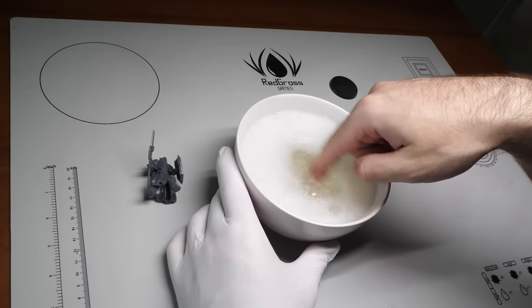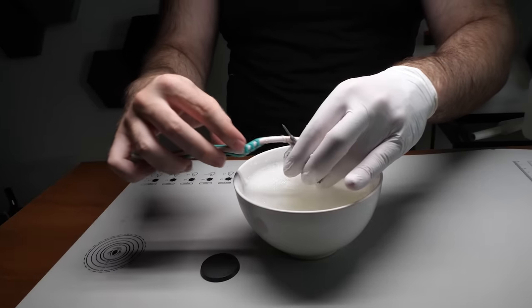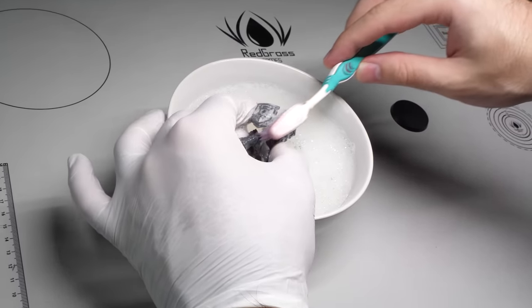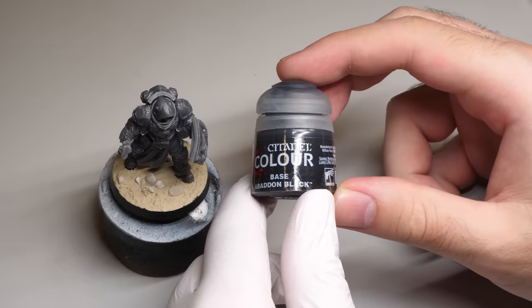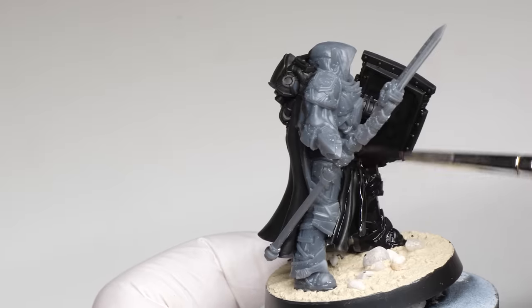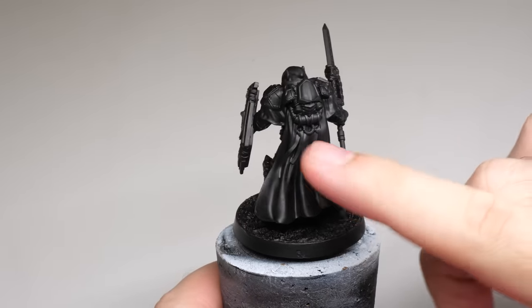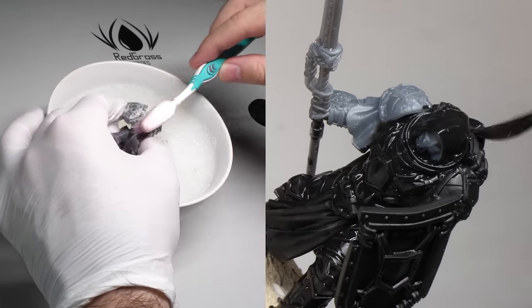So if you don't wanna prime your model, the solution is simple. I made sure to degrease my model properly using a bit of kitchen soap and an old toothbrush. Now this model is 3D printed, so it already went through some cleaning — this will make it even better. After properly cleaning it and letting it dry, I used Abaddon Black to apply the first layer, which will serve as a primer of sorts. The crucial thing is to use a bit thicker paint and spread it well. You don't have to prime your minis — just degrease and use thicker paint.